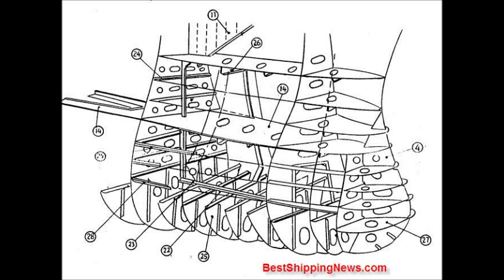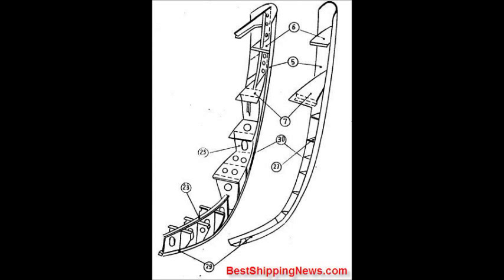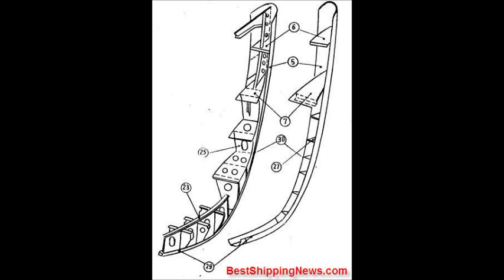Pillar Frame, Tank Side Bracket, Beam Bracket, Beam Deck Girder, Center Girder, Rider Plate, Horizontal Stiffener, Deep Floor, Panting Stringer. Under Beam Rib, Shell, Long Keel Plate, Stem, Upper Deck Plate, Second Deck Plate, Tank Top Plating — or Inner Bottom Plating.